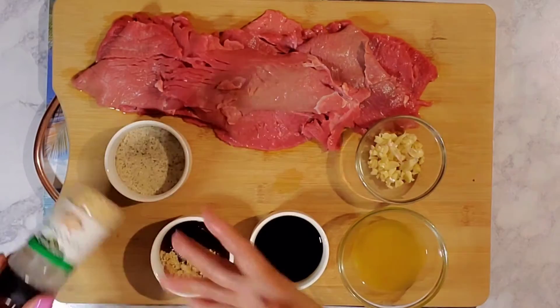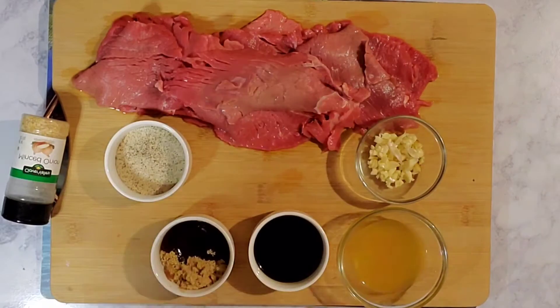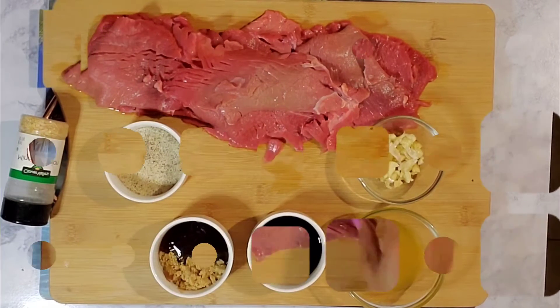I'm also going to put in ground onions. And that's it — so I'm just going to slice it.